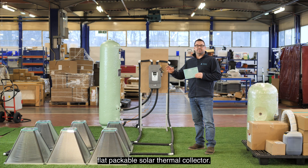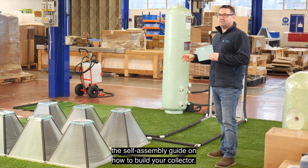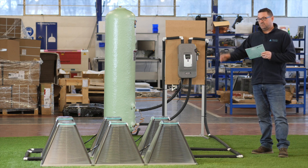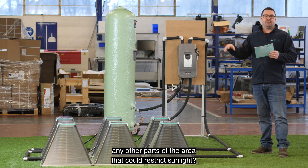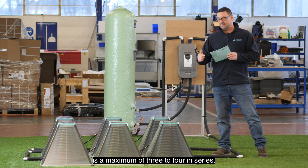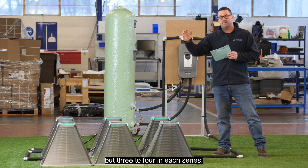SolarisKit have developed the world's first flat packable solar thermal collector. Please watch the self-assembly guide online on how to build your collector. Now that you've assembled your collectors, we need to look at the positioning. They need to be installed on a flat surface on a roof or on the ground, positioned where there's limited shading from trees or any other parts of the area that could restrict sunlight. The configuration of the collectors is a maximum of three to four in series, and we can have multiple rows but three to four in each series.